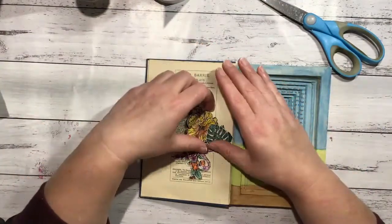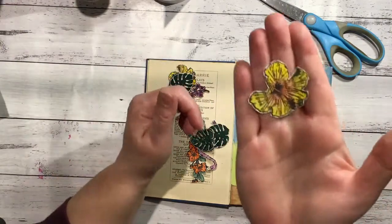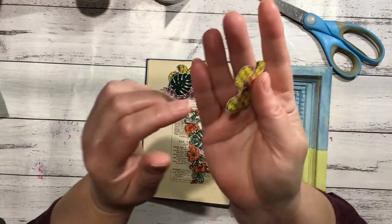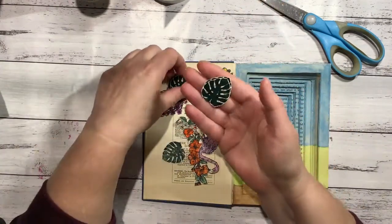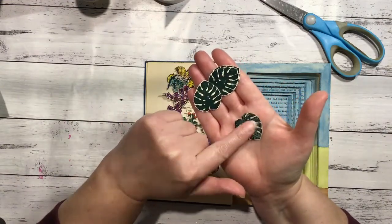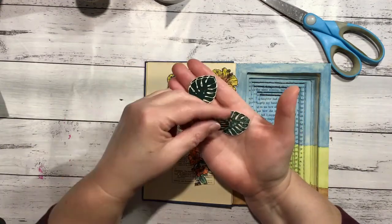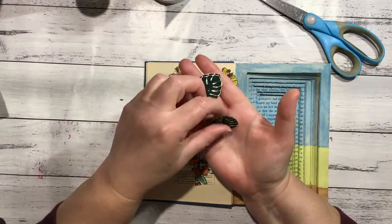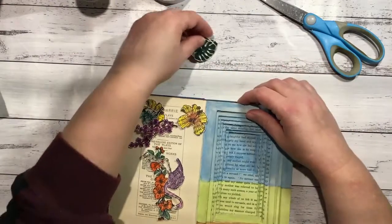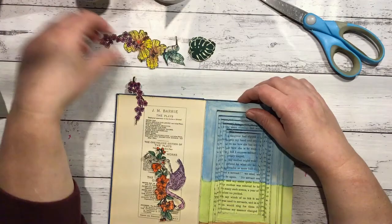I fussy-cut all my painted bits that you saw me paint in my last video, and I left a little edge around when I cut them out because I like the way that looks. I only stamped three of these yesterday, so I grabbed one I used last time - it only had two layers of stamping so it's not as bold, but I'm going to use it anyway. So those are all our bits and pieces.